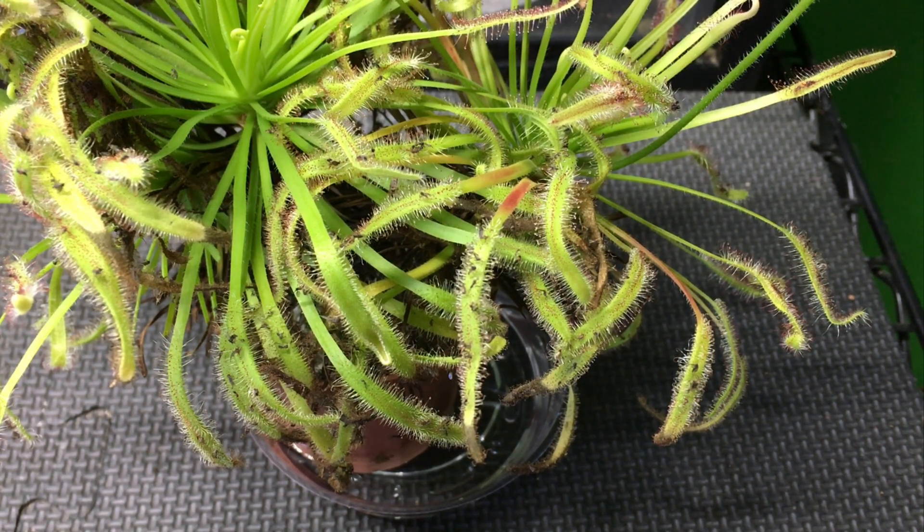This is one of the carnivorous plants that does not require a dormancy period at much cooler temperatures. It can undergo a dormancy period but doesn't require one, so you can keep it growing all year long.